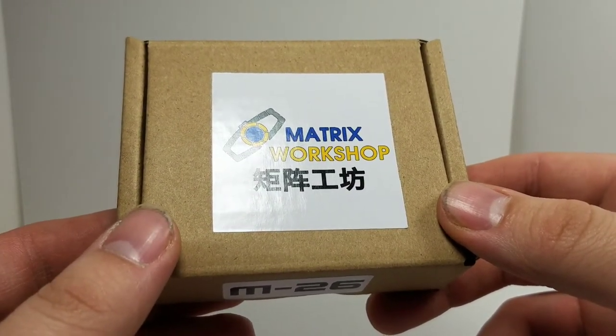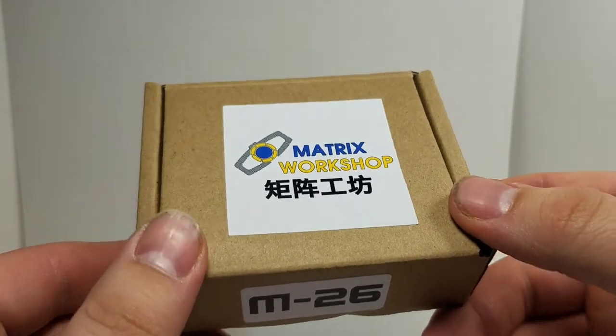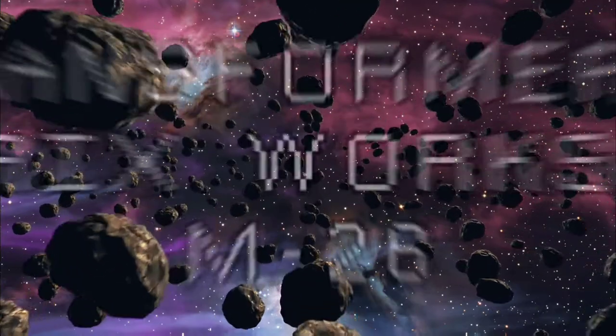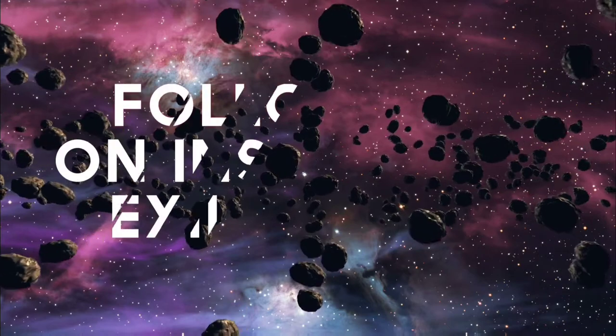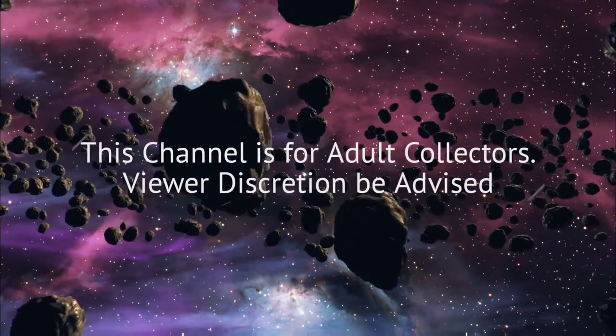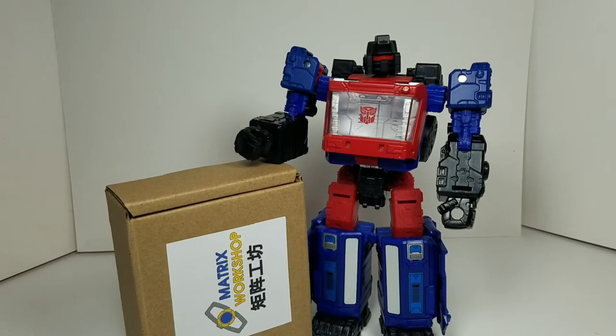Another upgrade kit from Matrix Workshop. Let's find out what's inside. Welcome back to my channel. In today's review I'm going to be taking a look at the Transformers Matrix Workshop upgrade kit, the M26.